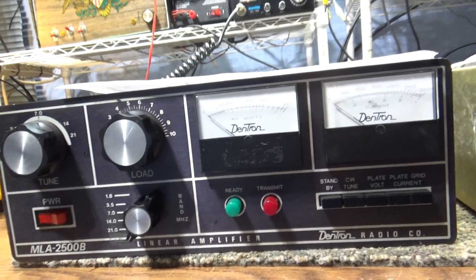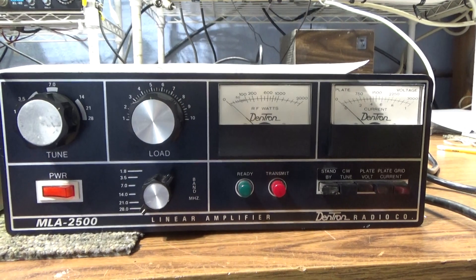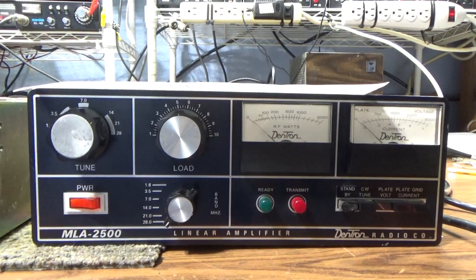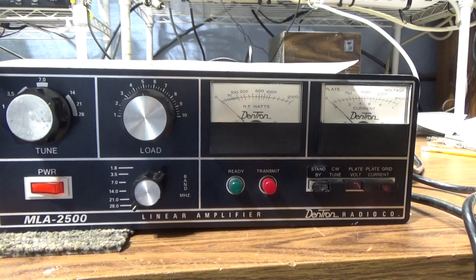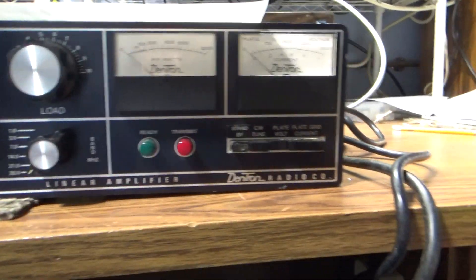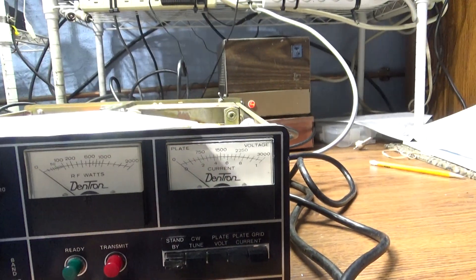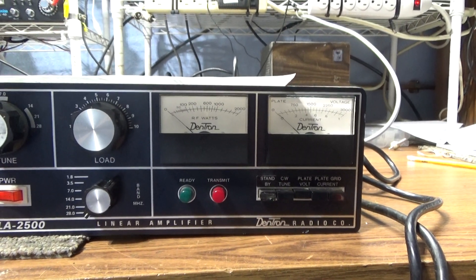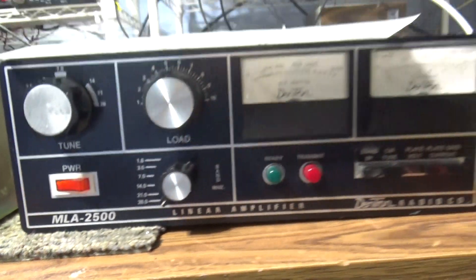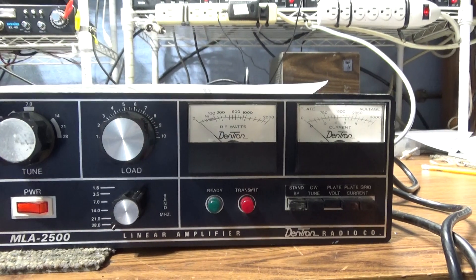I have a complete manual with parts for the MLA2500 but only a schematic for the B — no parts manual. The difference between the MLA2500 and the B, according to the manual and schematics, is that the original has only one tap for the high voltage on the transformer, so CW and SSB both use the same voltage.